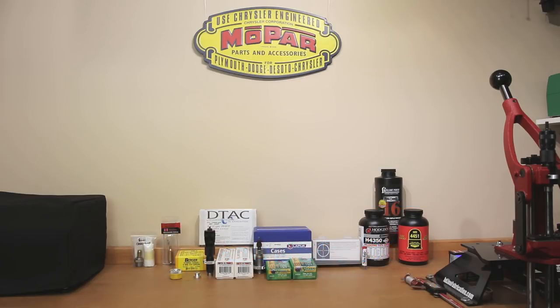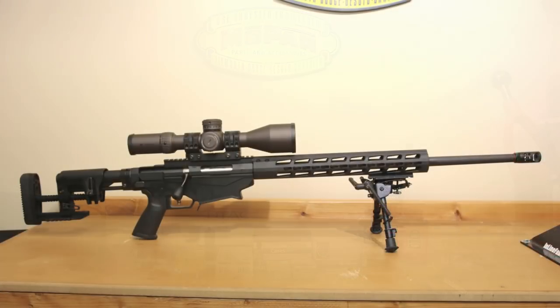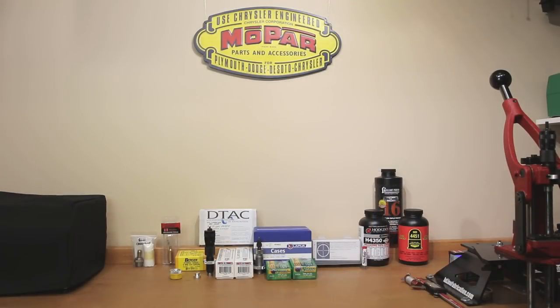In today's video we'll be discussing the equipment we needed to buy to start reloading for 6mm Creedmoor. Specifically, the rifle we're reloading for is the Ruger Precision Rifle chambered in 6mm Creedmoor, with a 1-in-7.7 twist. We're going to overview all of the things we needed to buy to start reloading for it. Some of the equipment we'll discuss may seem optional to some, but for my process it will be mandatory.